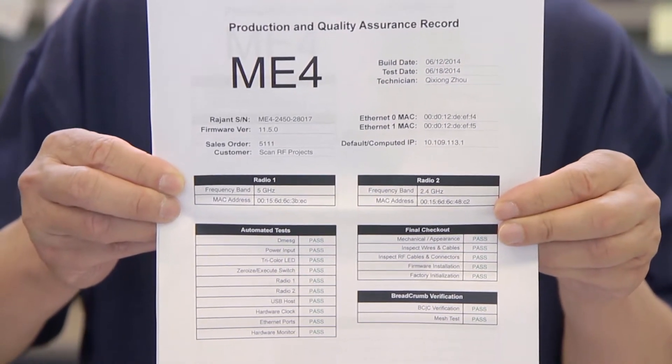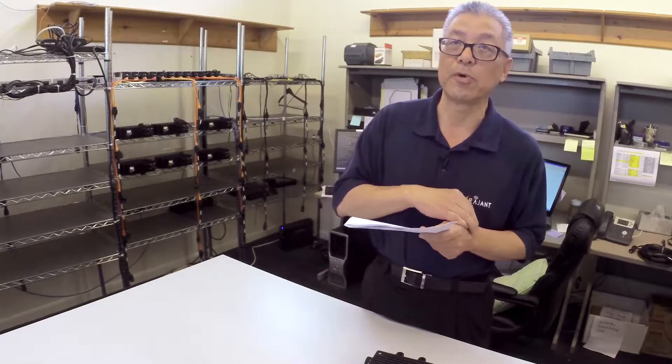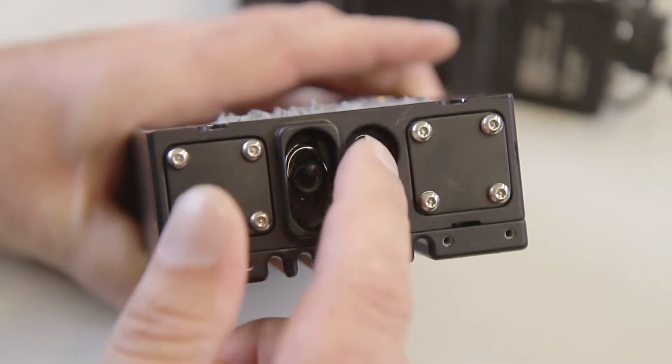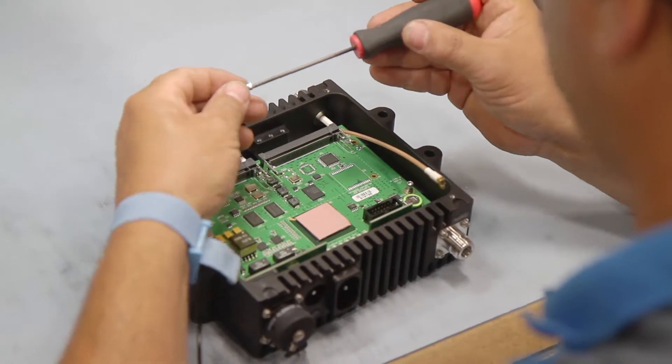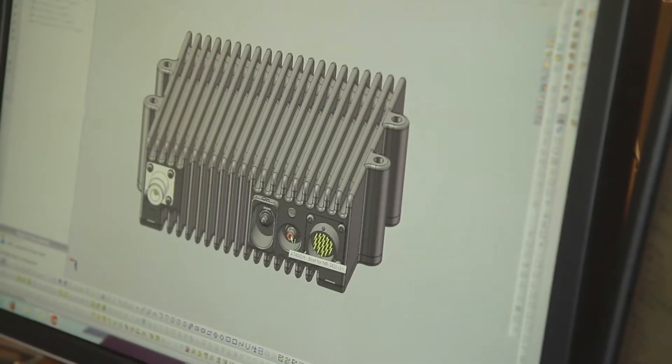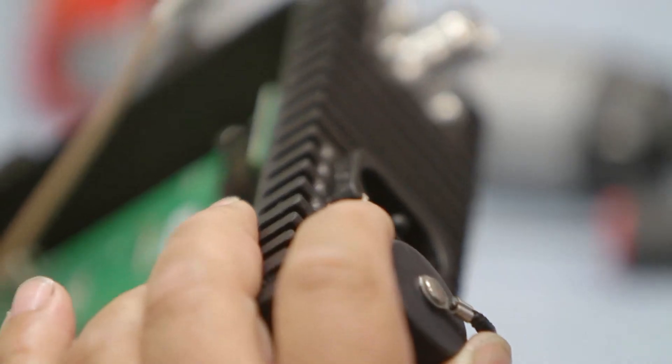We always prepare a quality control record and put all records in our Regent database, so in the future we can track and search records very easily. RMAs are our first line of defense because we're seeing what's coming back and the abuse the equipment is taking in the field. Regent's goal is to keep return RMAs from occurring and make sure that your downtime is kept to a minimum. We try to identify problems specific to certain customers or installations early on in the process and feed that back to manufacturing so we can incorporate changes.